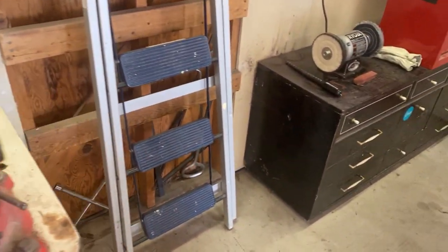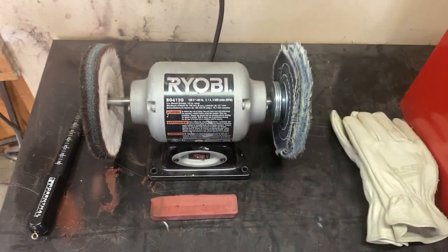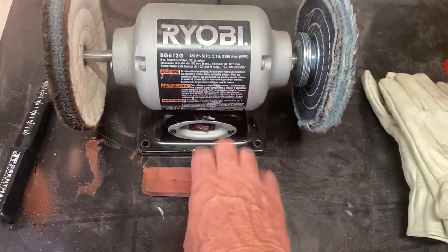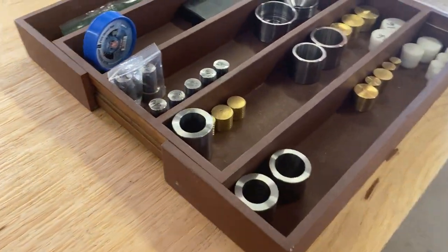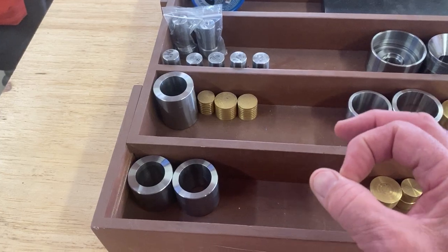Right here is my annealing station where I anneal the coins. Over here I've got a polishing wheel to bring the rings to a high luster. I've got polishing bars — different types: white, green, and red — and those bring your rings to a real nice high luster.